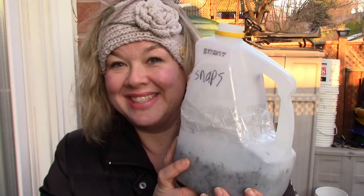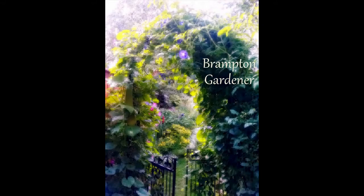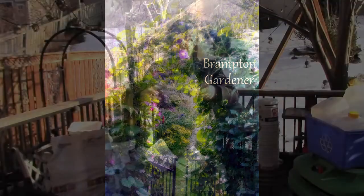Hi everyone, welcome back! My name is Rochelle and I am the Brampton Gardener. I garden in Canada in zone 5b. Today we are going to be talking about winter sowing.